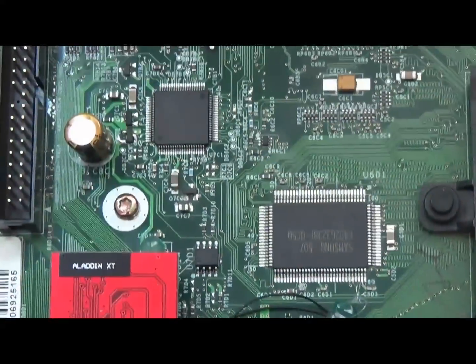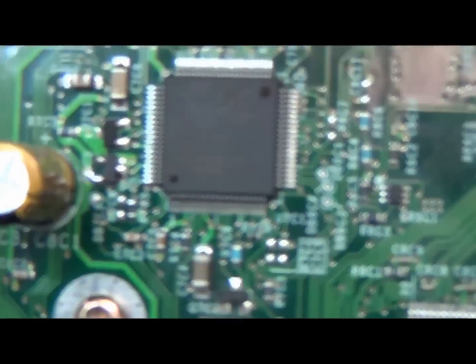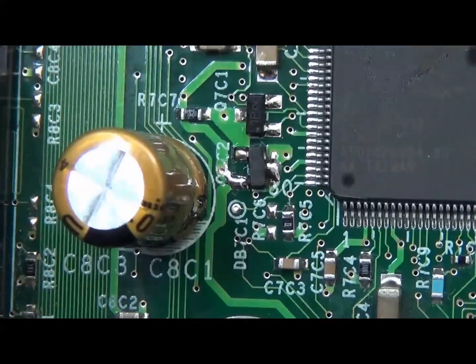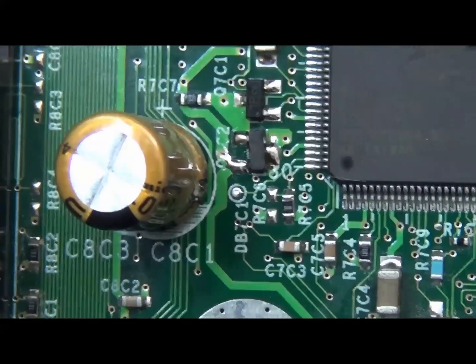I'm about to start it up. Here's our transistor that we took off and put back in — right there. It's not the prettiest work I've done, but it's functional — better than a broken Xbox. It took me a long time to get that thing off, but oh well.